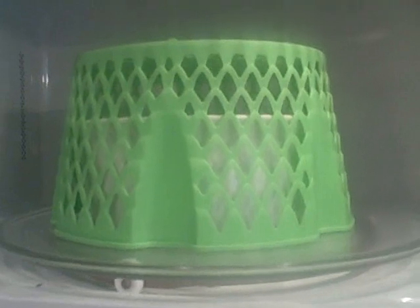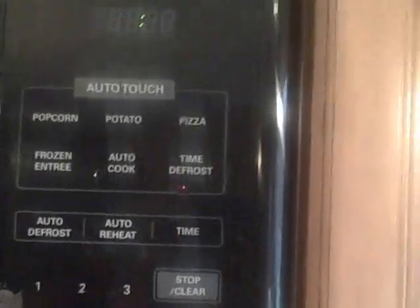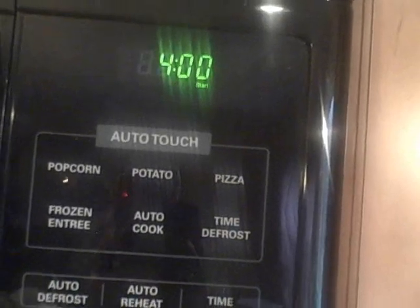It's in the microwave and I'm going to close the door and set the time for four minutes. Now we wait.